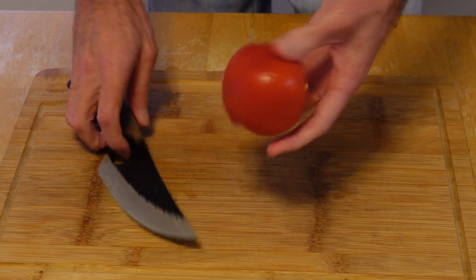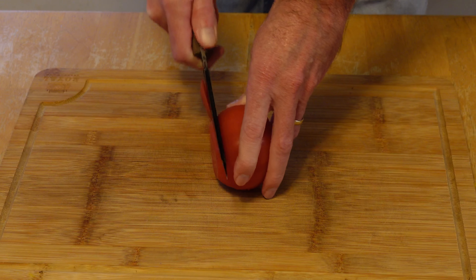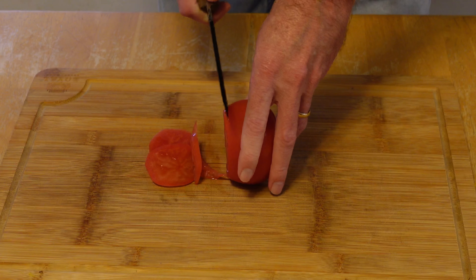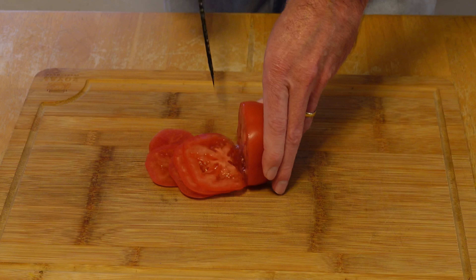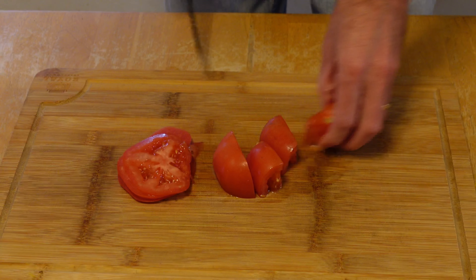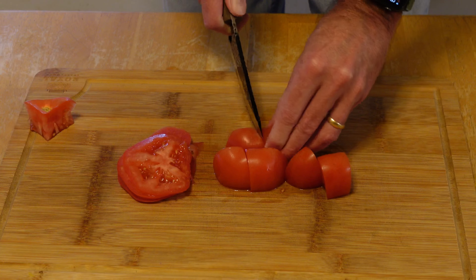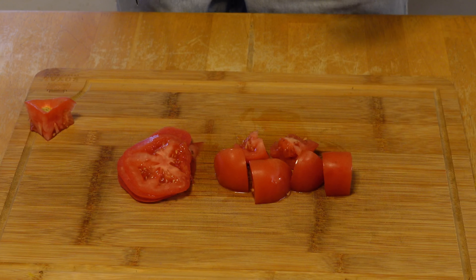Let's try a tomato next. All right, let's test this out with a nice tomato — let's see how well it cuts through this. All nice thin slices, cuts through pretty good. She's definitely pretty sharp — cuts through real good. Not sure how long the blade will hold up, but we'll keep giving it a try.